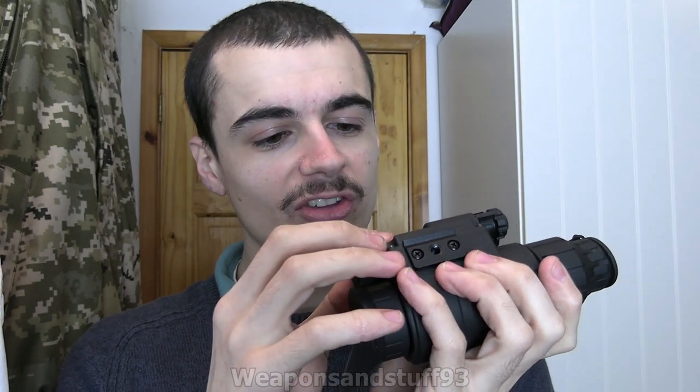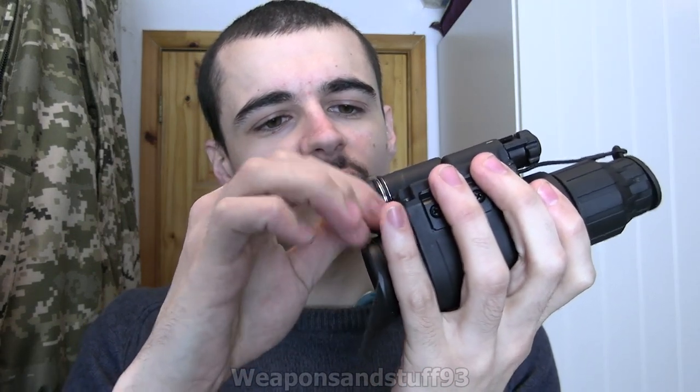It takes one battery — the one included is a CR123, but what I've actually got in there is something a bit more practical because it's rechargeable.